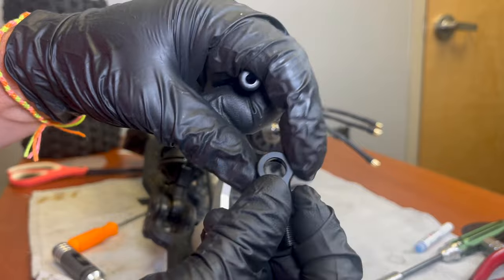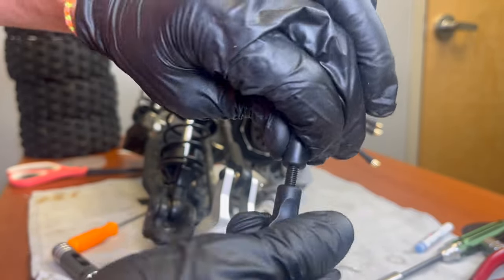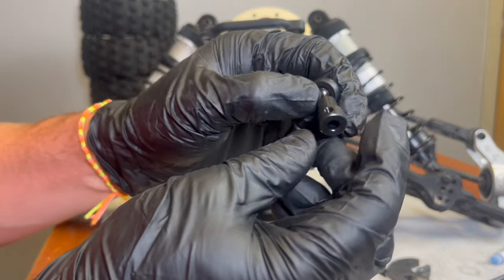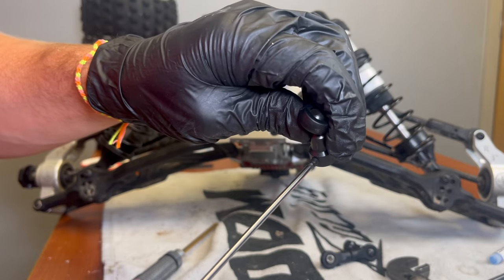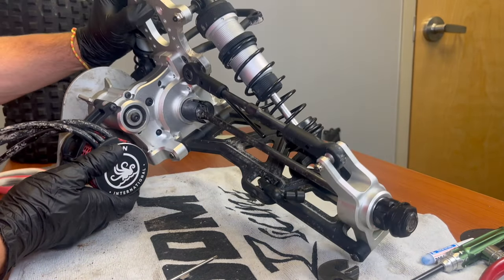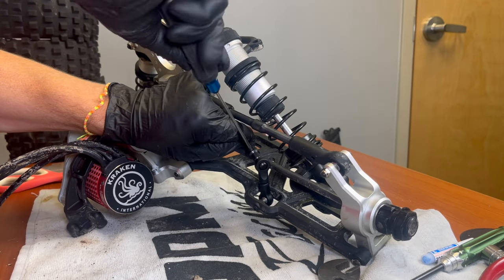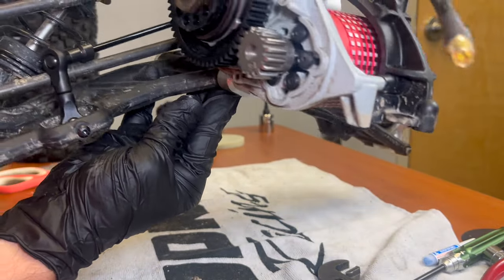Now the sway bar end links need to be assembled — they simply twist together. Install one of the hollow rod end balls on the bottom and a sway bar link on the top. They are directional, so the way that you snap the ball joint in will be important. Then you can add the little grub screws — don't tighten those all the way yet. Install that on the lower suspension arm, align the sway bar end link so it matches the angle of the sway bar, push the sway bar into the ball connector, and tighten the set screw with blue thread lock. Now that's all done.